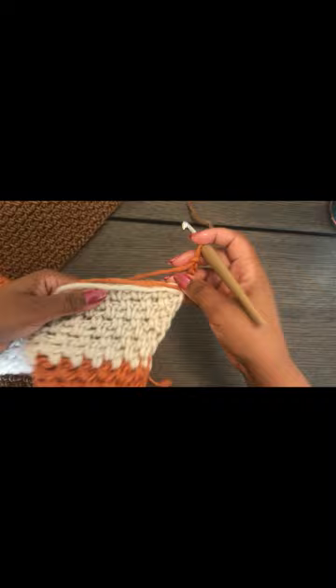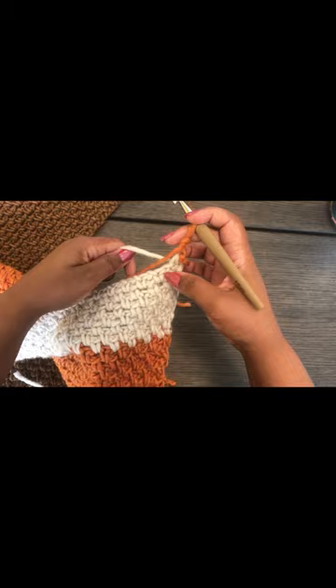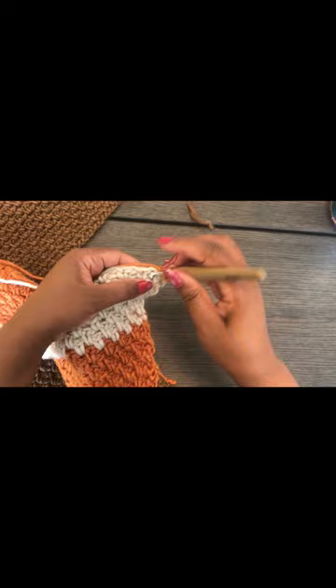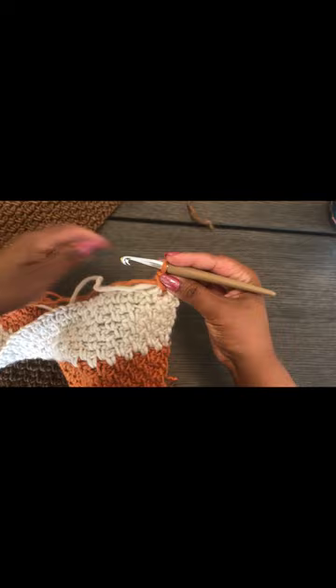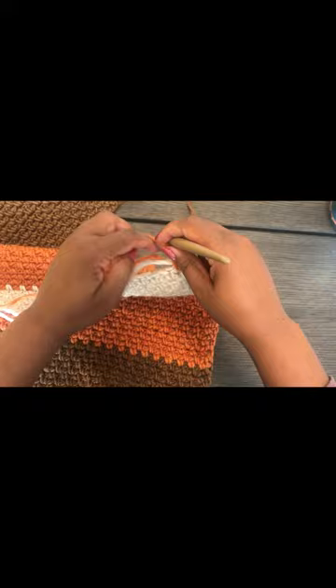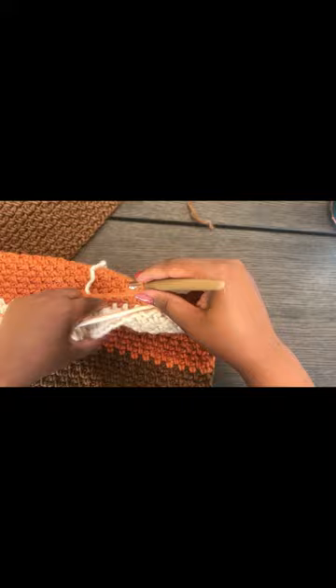When working the new color, you're going to hide the old yarn under the stitches so you don't have many ends to weave in. Single crochet in the chain while carrying the yarn under, chain one, single crochet in the next chain, chain one — continue working the moss stitch while carrying the old yarn.